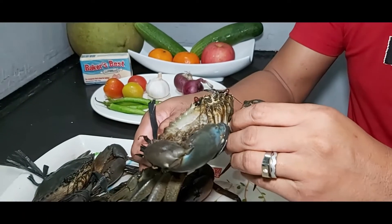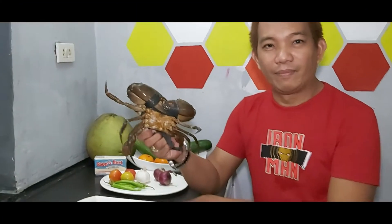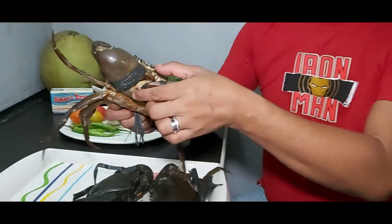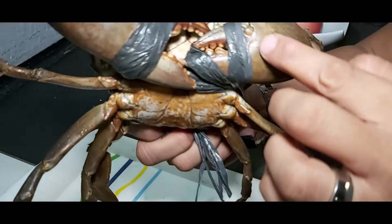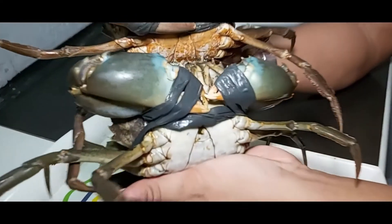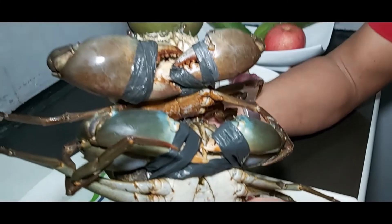Ang kulay — para hindi tayo magkamali ng pagkuha ng alimango kung anong gusto nating kainin. Ito naman yung violet, o tinatawag sa iba na white. Ang pagkakaiba nito sa green, wala kang makikita na orange sa kanyang sipit. Nakikita nyo, wala kayong makikita ng orange — hindi katulad ng green. Yan ang difference ng violet at saka ng green.